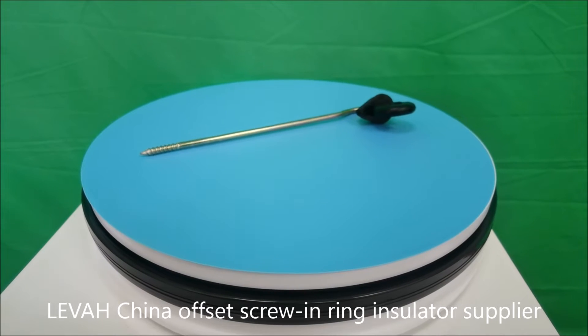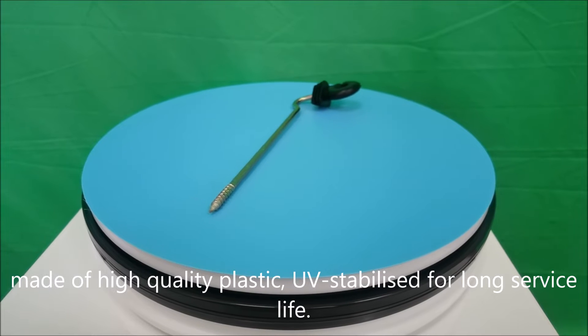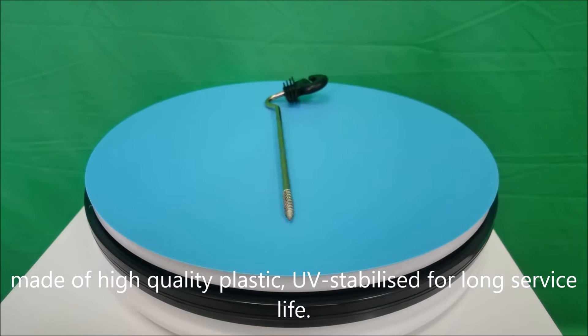Levachyna Offset Screw-in Ring Insulator Supplier. Made of high-quality plastic, UV-stabilized for long service life.